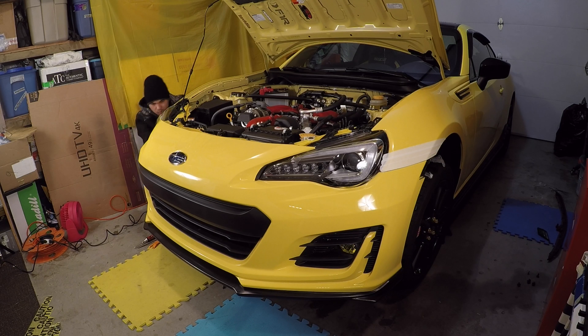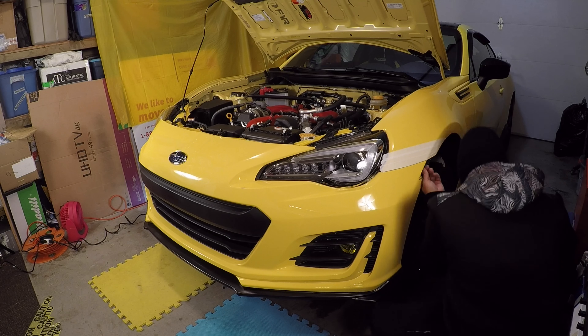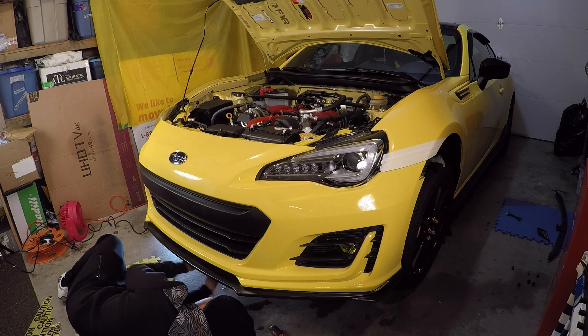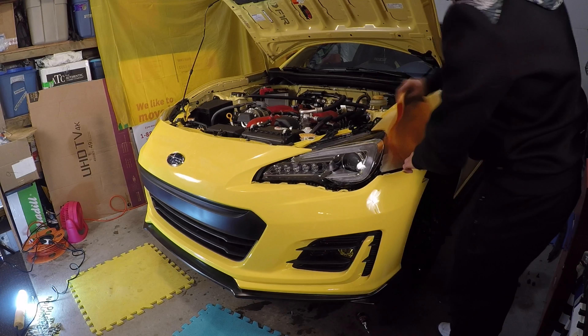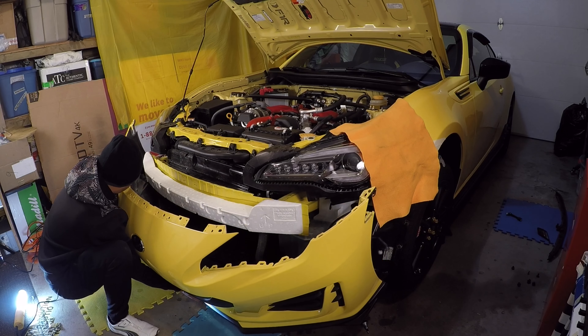This is probably the hardest part of doing this mod. I really hate removing the front bumper because there are so many bolts and clips that need to be removed, but that's okay because for me this mod is worth doing. Finally I'll be able to get rid of that front license plate when taking photos of my car without getting any ticket.